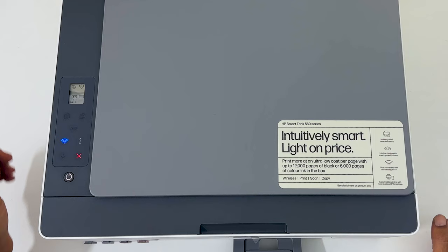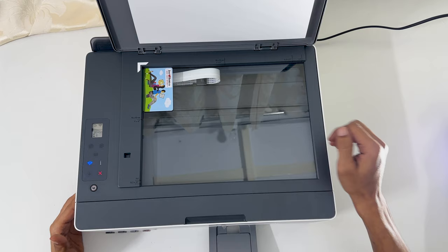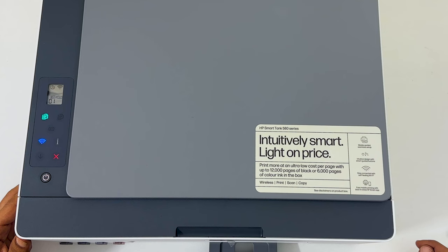Once it finishes, you will notice the lid open light flashing. Open the scanner lid and place the other side of the ID card where it was originally kept. Close the scanner lid, then press the color copy button as highlighted.